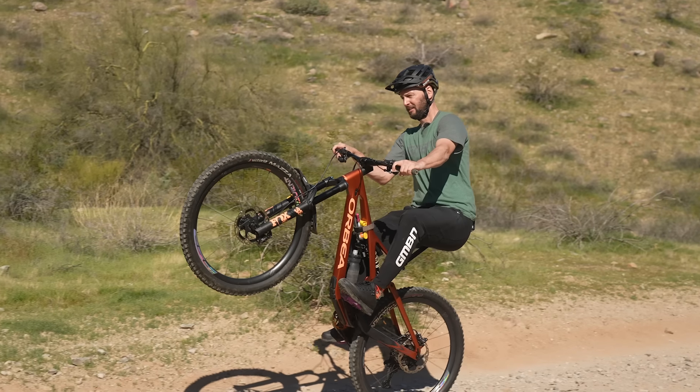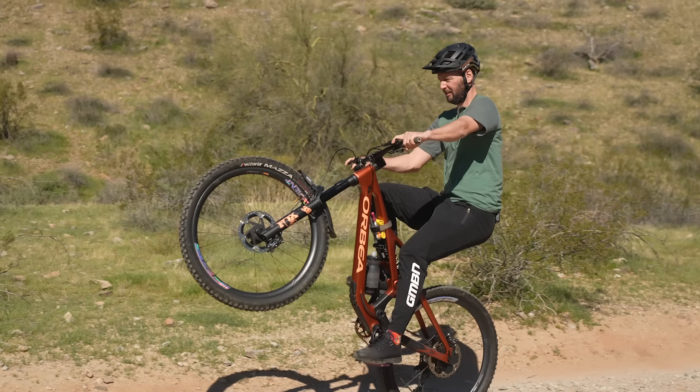Poor technique is next. We've done a ton of videos teaching you how to manual and how to wheelie here on GMBN, and they're linked in the description down below — go check that out. If you start off without knowing really what to do, you're going to develop bad habits and poor technique, and then you're going to find life even harder. No matter how much you practice, if you're just not quite doing it right, you're never going to do it right.